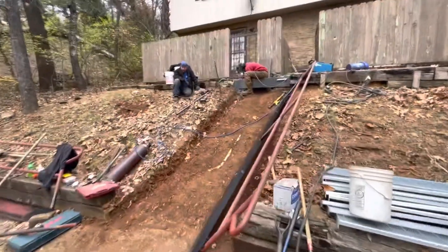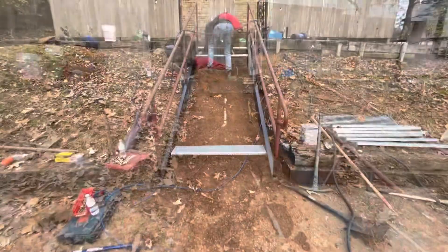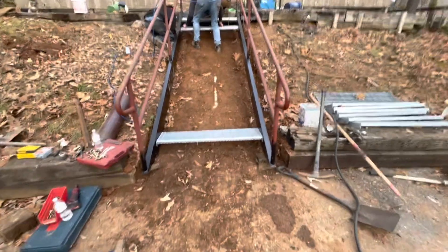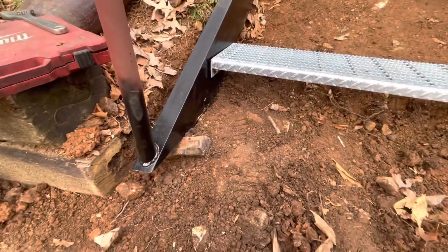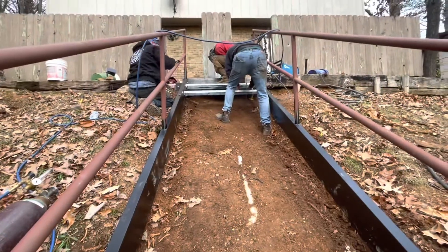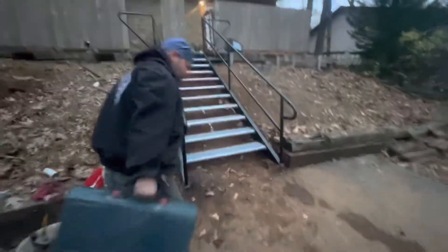We got a new extension — a header extension. Every job has complications. This one is that we're going to have to come back through here and pour some footers underneath these ends that we have on the blocks, which is not the end of the world. I didn't really want to do that but it is what it is. They're getting ready — they're putting the steps in now. Long day, but hey — hi Nick!